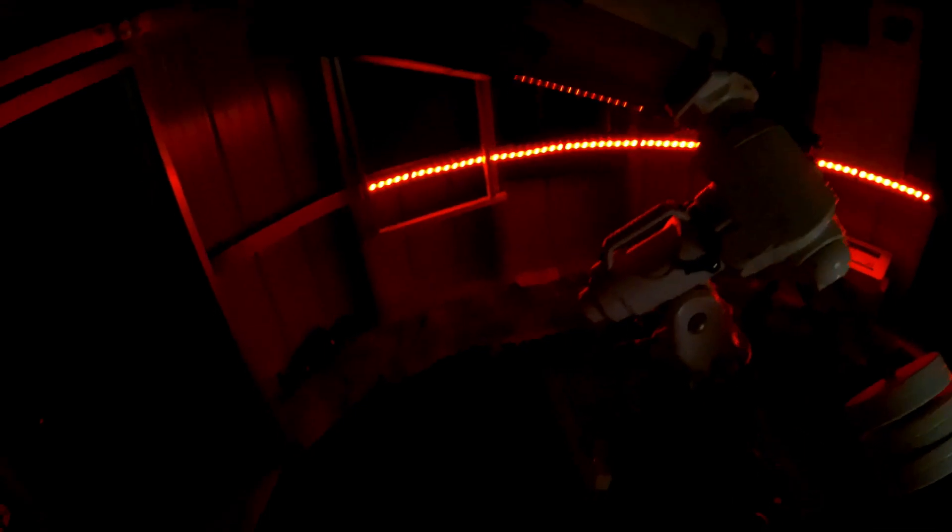Now I've also got the other rig up and running. I'm just checking my guiding before I start to shoot this target — it's the needle galaxy. I'm multitasking tonight like Chuck, and not only that, I'm cooking dinner at the same time.